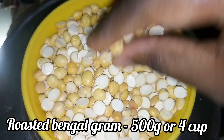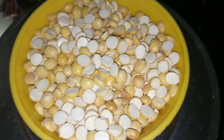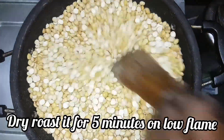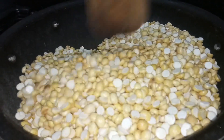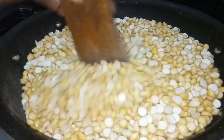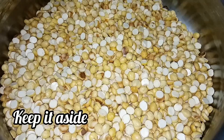We have 4 cups in a bowl. This is roasted bengal gram. We use chutney. This is roasted on a low flame until it's crispy. It's a light roast — high flame, light color.